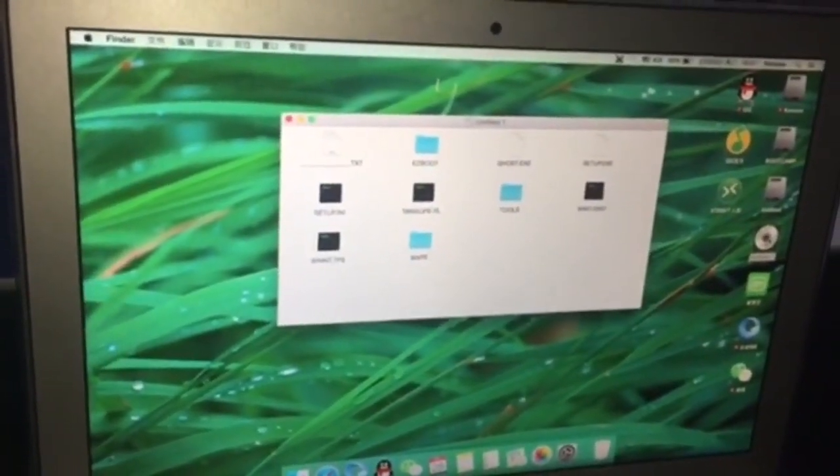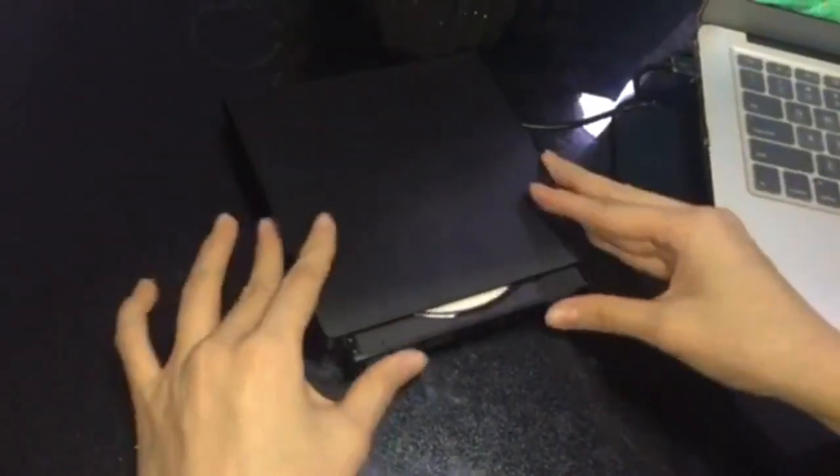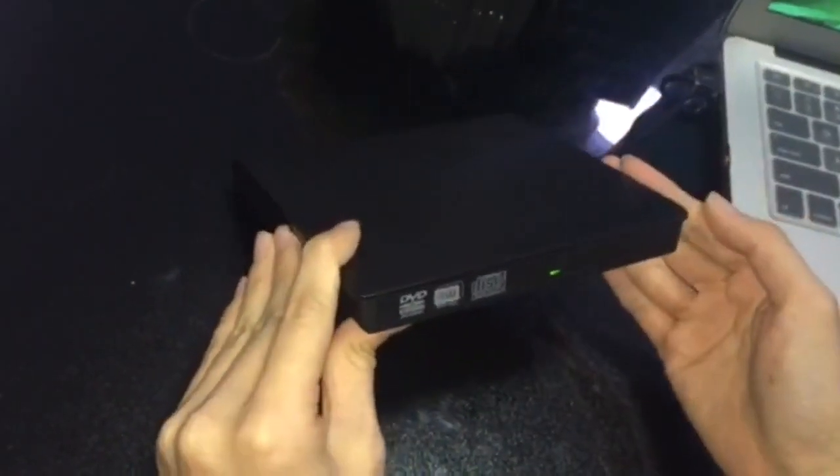you need to click this icon and select the eject option to make the drive come out like this. A second method is to use the physical eject button to make it come out.